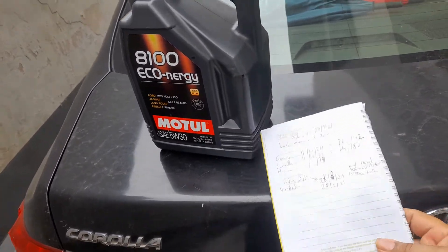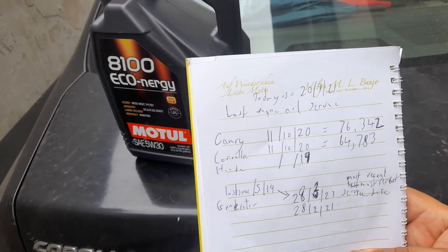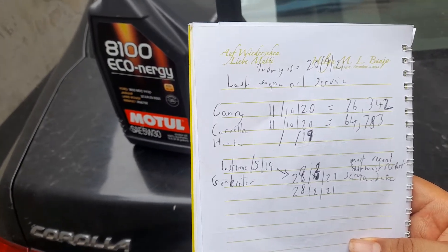Same device, just a different name. The device we're using today is still labeled the LubriCheck — the older one that I've had for a number of years.